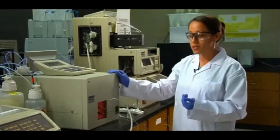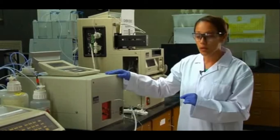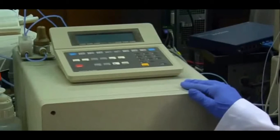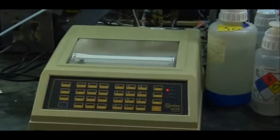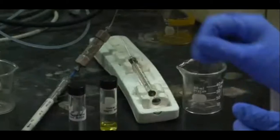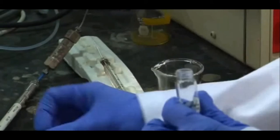Some other forms of HPLCs will be connected to a computer or you have some software, but this one is connected to an integrator, which is kind of old but very rugged. I'm going to show you quickly how to do an injection, and your chromatographs can take from five to ten minutes.